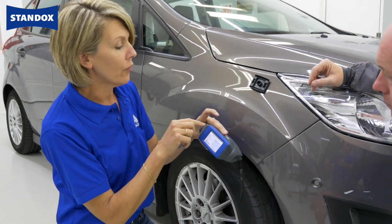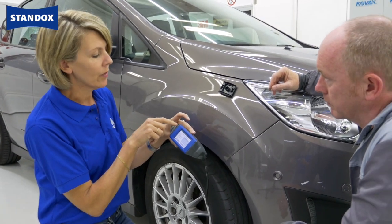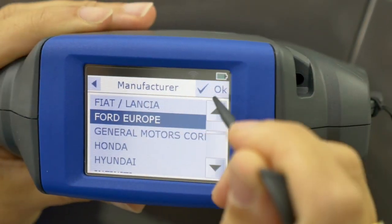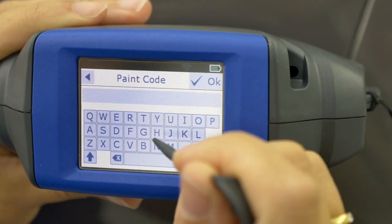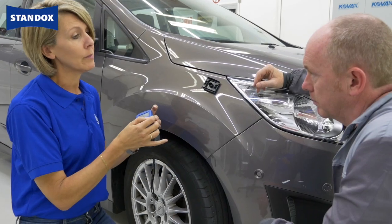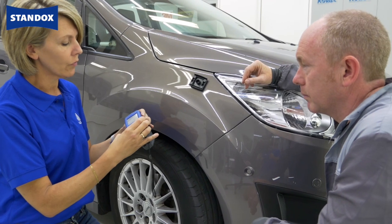You get confirmation that the measurement was okay with the green light. Now I'm going to enter manufacturer and paint coat. That information will be sent automatically to the software.